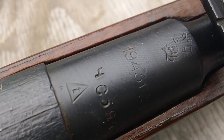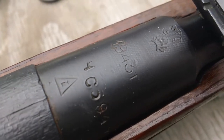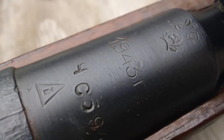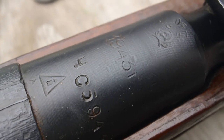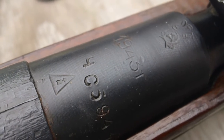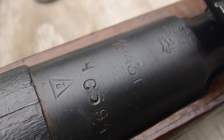This one is 1943, made at the Izhevsk arsenal. In 1943 sometimes they didn't quite get the stampings perfect — that three is a little bit cut off and is sometimes mistaken for a five. It's a 1943. They made more of these in 1943 than any other year. If you have an M44 with 1943, that's rare, but not the 91-30.